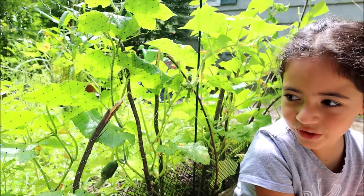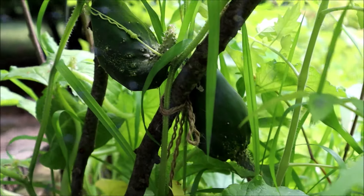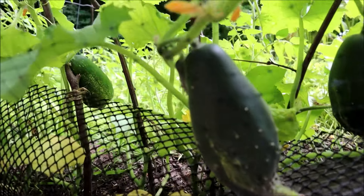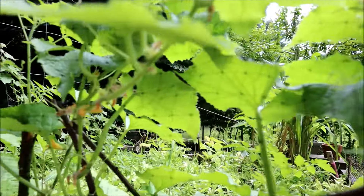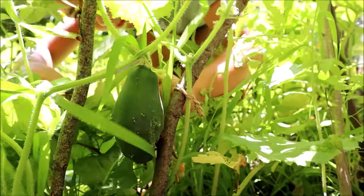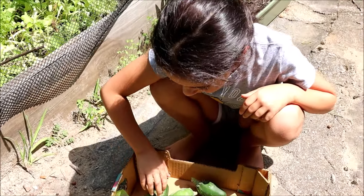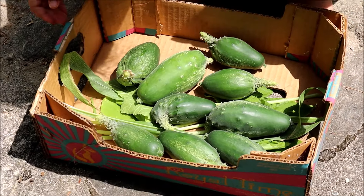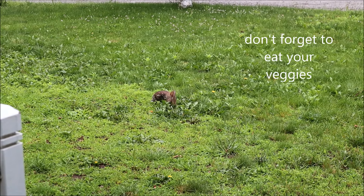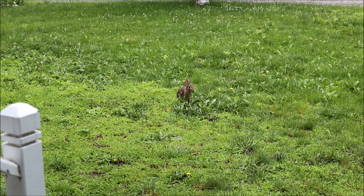This is our garden after three months. Look at our corn — I think we're going to be able to harvest it in the beginning of fall. Look at our cucumbers, right now they're ready to harvest. They have a really funny shape because they're getting old — we should pick them before they get too old. Here are the baby cucumbers. Let's pick this one. Nine delicious cucumbers!